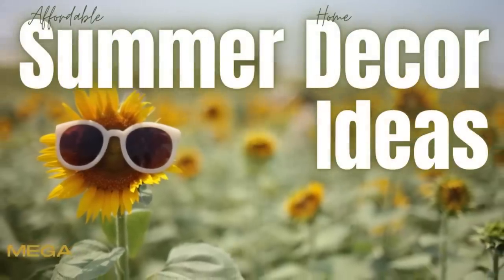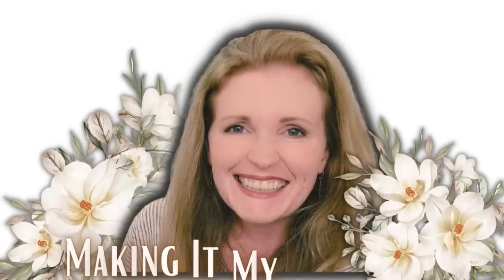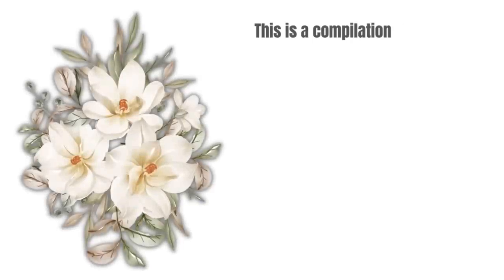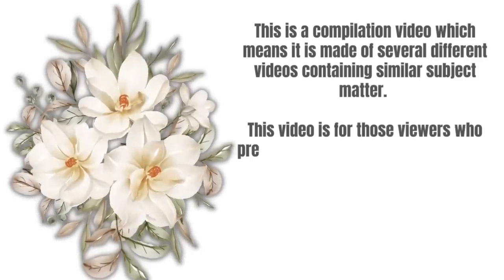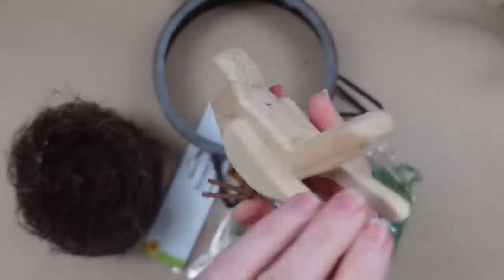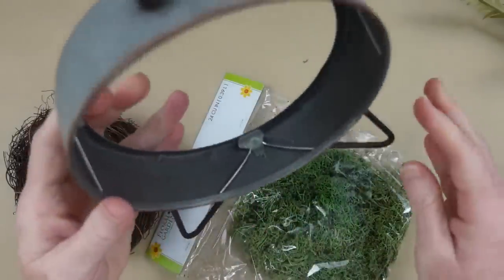Are y'all ready for some affordable summer decor ideas? Keep watching — I'm Brandi and this is Making It My Own DIYs. For the first flip, I have this cute little bird and what looks like a clock frame — I'm not sure exactly what it is.